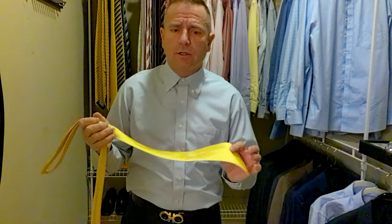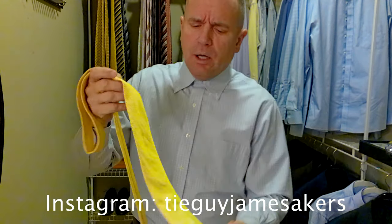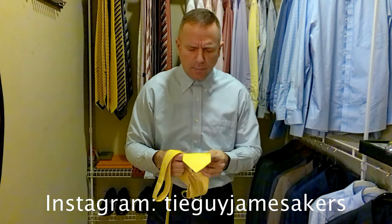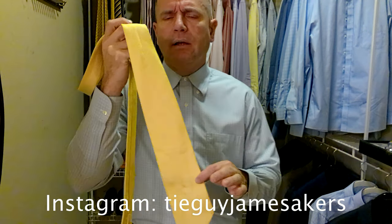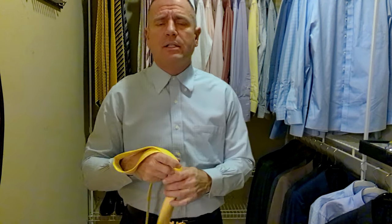This tie is 100% silk, it's made in Italy. It is not real thick, as you can probably see from the video, but it does have a nice feel to it. It's not as soft as a Ferragamo, but it's not super rigid. You can feel the lines where the white striping is — it feels like it's all sewn in. This is not a screen printed tie like a Ferragamo; it's definitely sewn in. A very high quality tie.